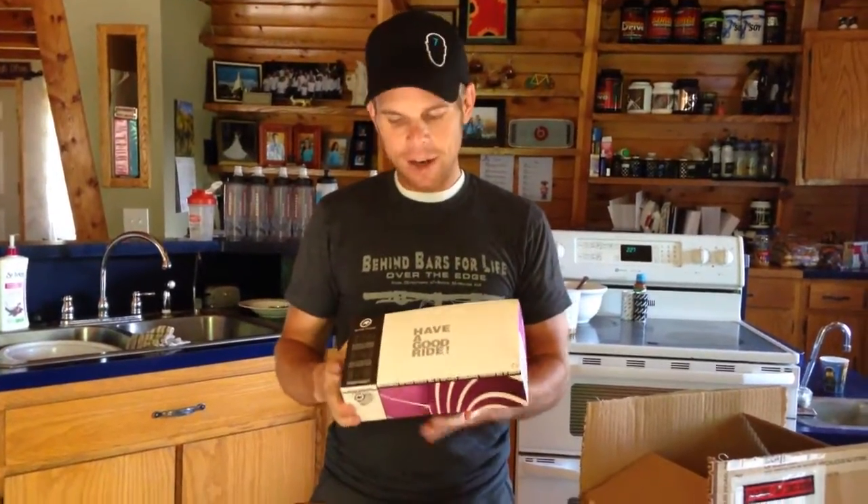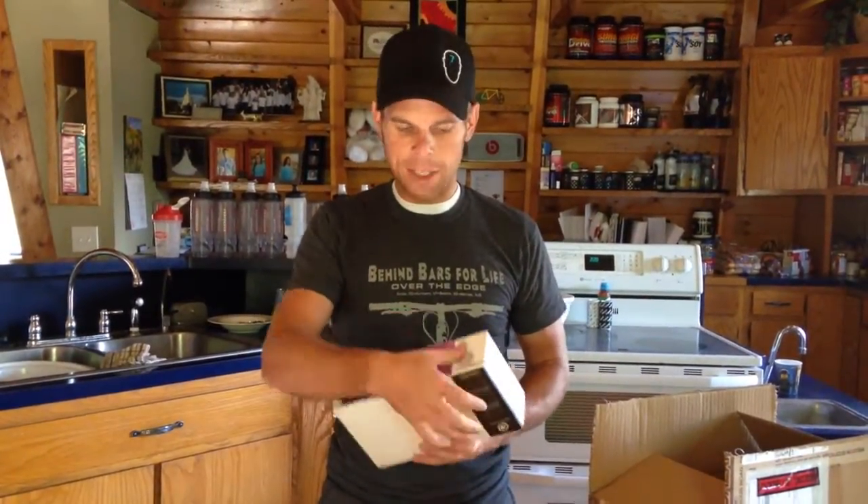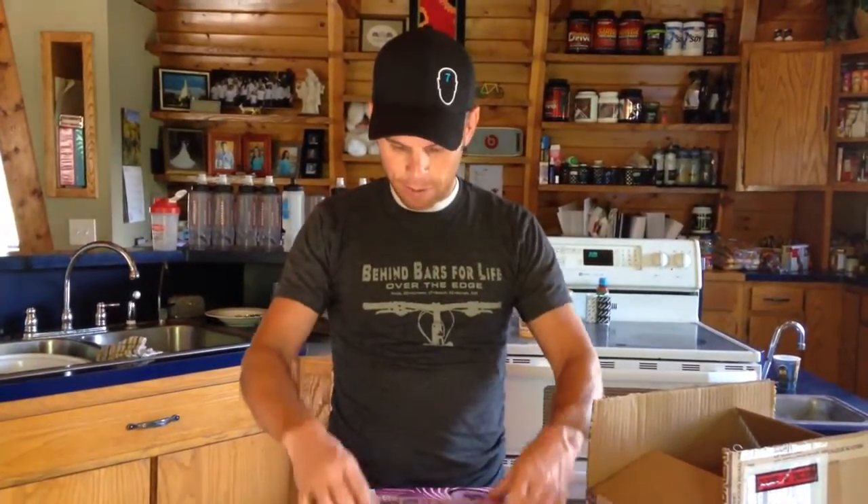So I just opened that. Look at this box — this is my favorite part. 'Have a good ride.' They put that on everything, and every time it just makes me think, you know what, I'm going to have a good ride. I love their packaging. Stitched down to the fingerprint, just sealed. These guys are first class.